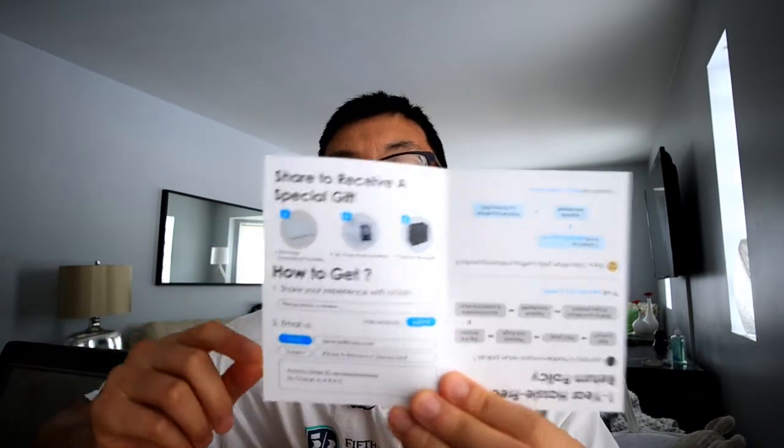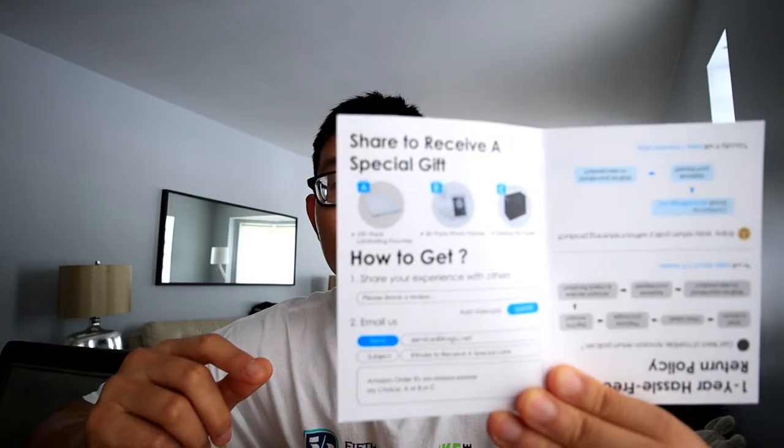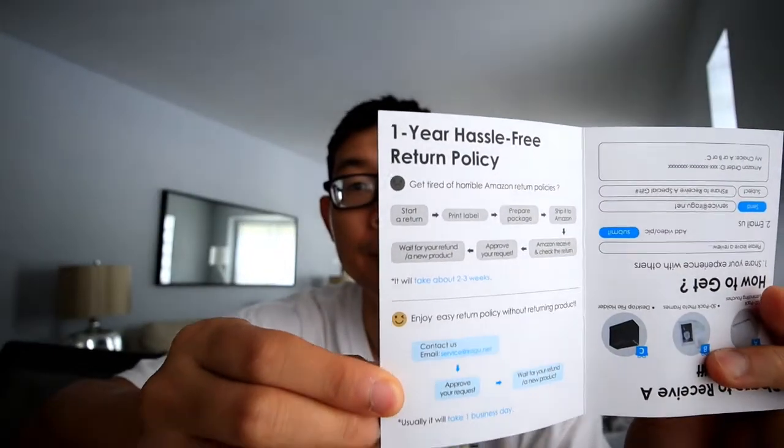Alright, first thing I see when I open it — it says 'enrich our life.' Not bad. Got a satisfaction card in here; it looks something like this. On one side, you can get a free gift if you share this with your review, and on the other side it's about the warranty and what you do if you have any problems.